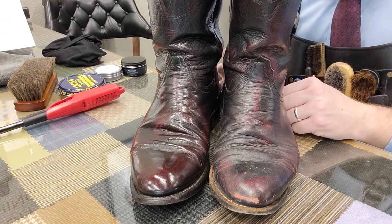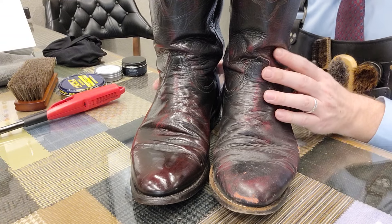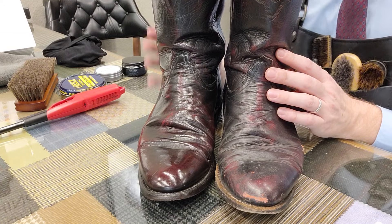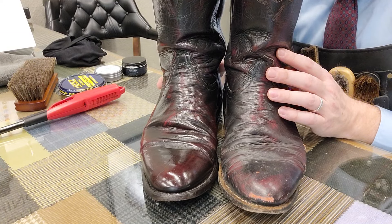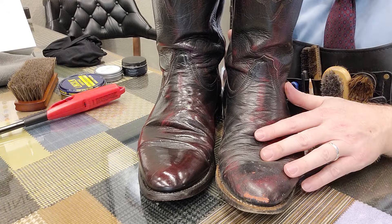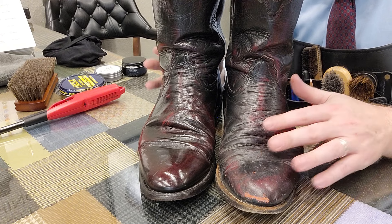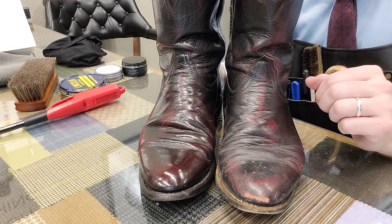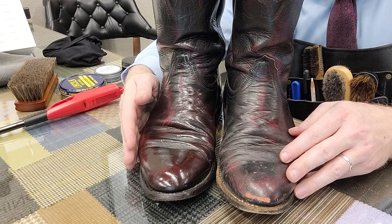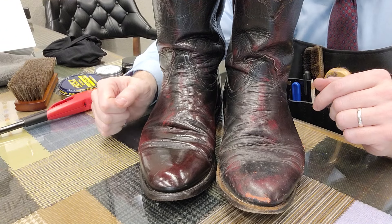Hello everyone. Today I have a treat for you — doing my own boots. Got these at a thrift store here in San Antonio for $20. They originally look like this boot right here, and I shined this one to demonstrate what a boot should look like versus what it may look like given someone's care or lack thereof.